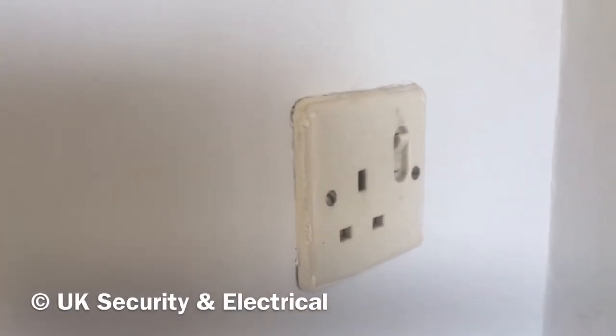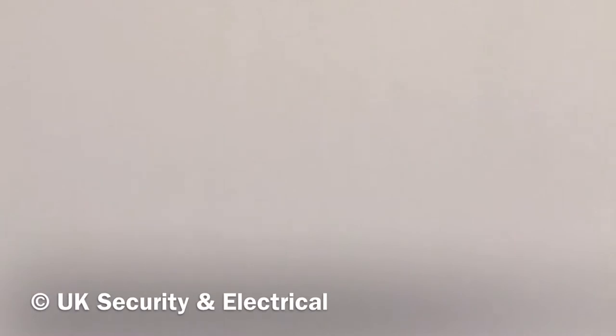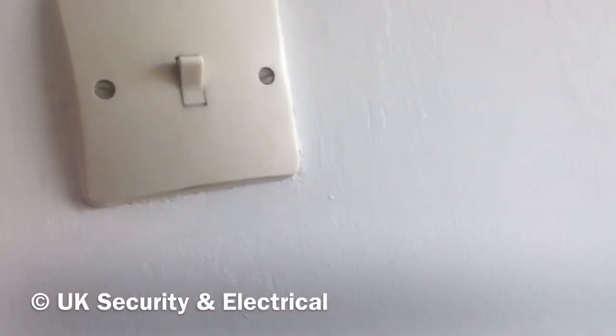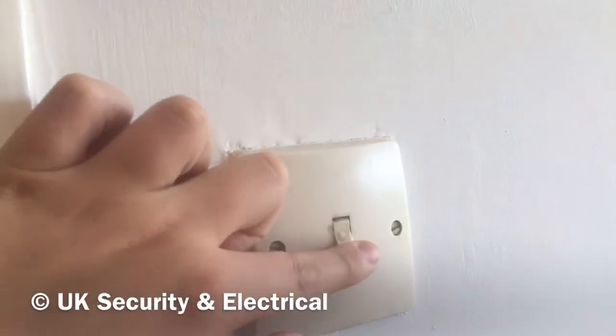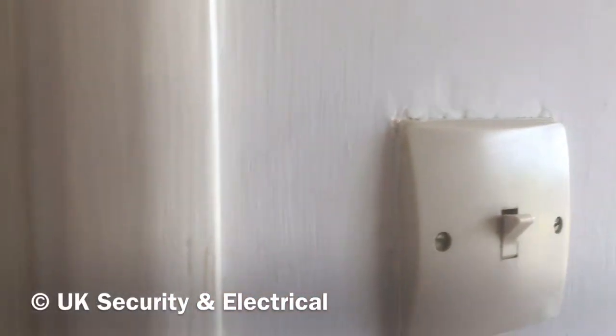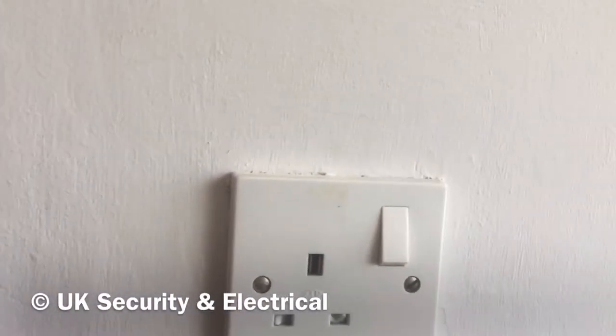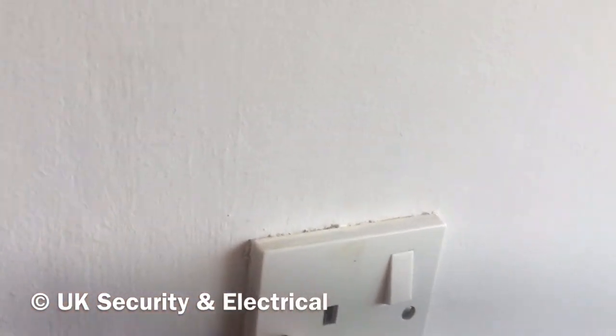That's probably the best looking one I've seen so far. Just across here we've got the light switch version, also made by MK, and that works as well. We've also got down here a more modern MK socket, although there is a newer version out, but I'll show you some others as well.